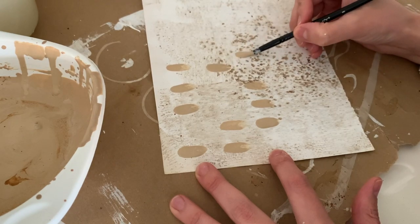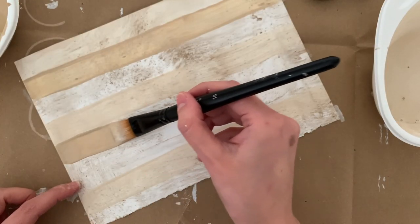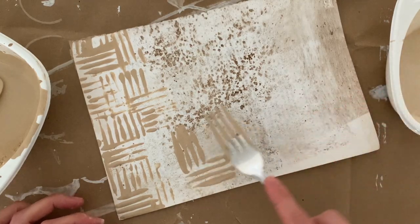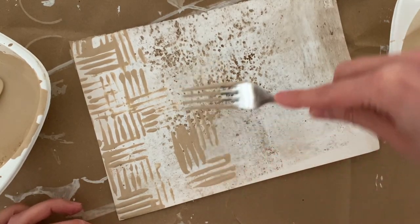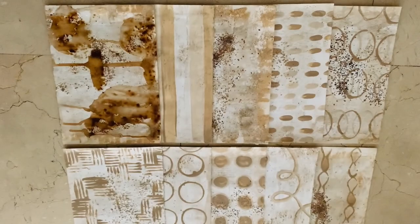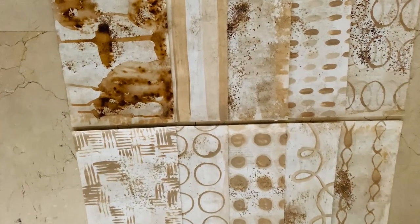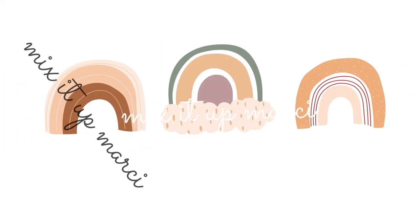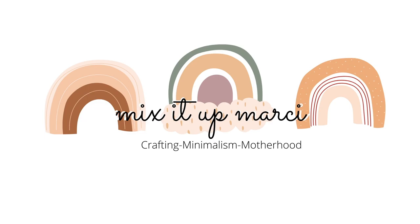Hi there! Today we're going to be making some really yummy pages with coffee. This video is a collaboration with Laura from Laura Mix Media — I'll put the link to her channel down below. If you're coming from Laura, hi! My name is Marcy, so happy to have you here. And if you're an old sub of mine, welcome back. We're having some fun today, so let's get started.